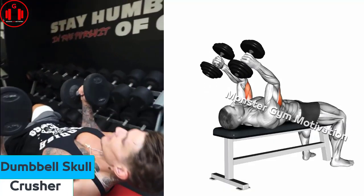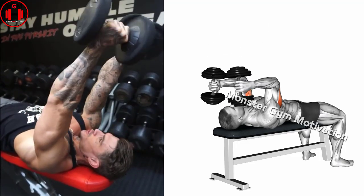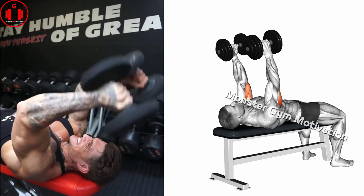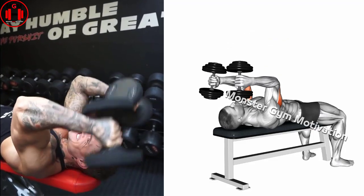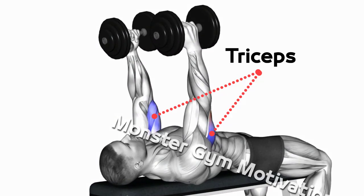Dumbbell skull crushers. Flex your elbows and legs, lowering the weight toward the top of your head. Your upper arms should remain relatively perpendicular to your body. This keeps the tension on the triceps versus shifting it to the shoulders. Continue lowering the weight behind the head.